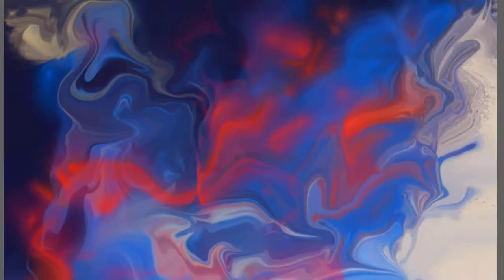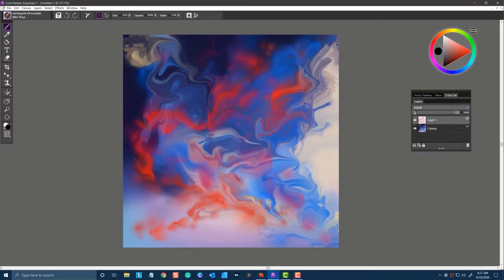The next brush is Wet Pour. This brush can be used on a layer, but it's also quite effective on the canvas layer or a layer that has existing pixels on it. When you work with it that way, it gives you a very watercolor effect as if you're dripping ink on top of your Suminagashi Pour.